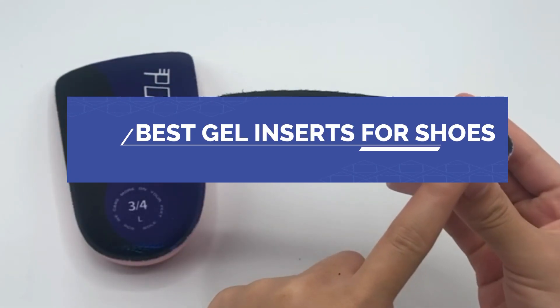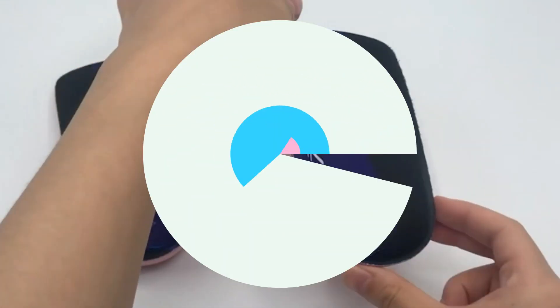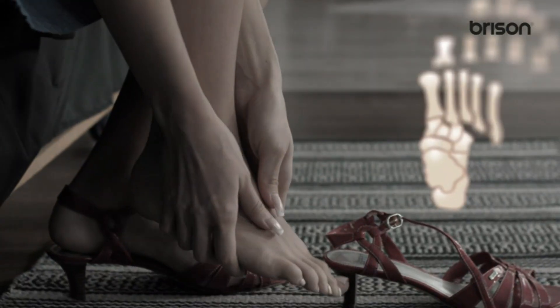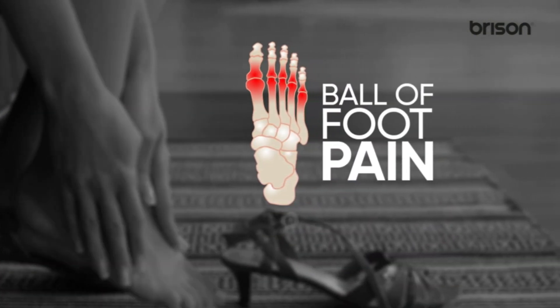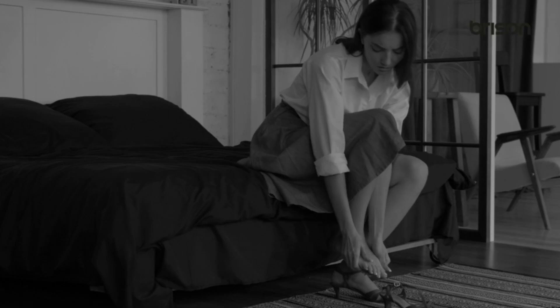Best gel inserts for shoes. Number one: metatarsal gel inserts for shoes, developed by Bryson Health podiatrists to relieve ball of foot pain, callus, metatarsalgia, and prevent common chronic foot conditions. These are invisible high heel inserts.